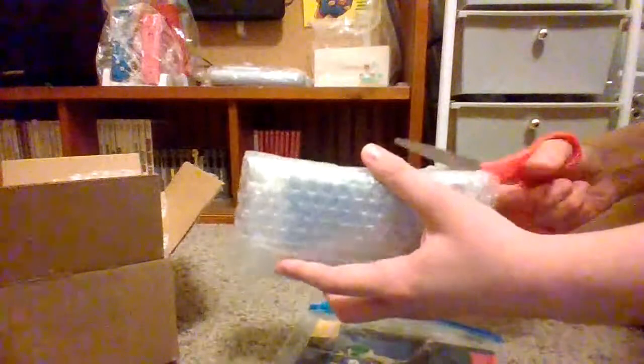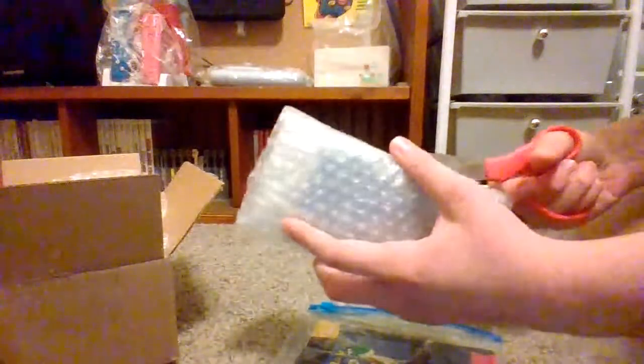Wow, that's a lot of bubble wrap. It's almost like the Donkey Kong Country 3 game - that came with a lot of bubble wrap too. I really like it when they're overpackaged, it makes you feel really confident. I'm nervous I'm going to cut the label or something, but I shouldn't because there's two layers of bubble wrap.